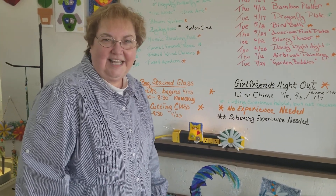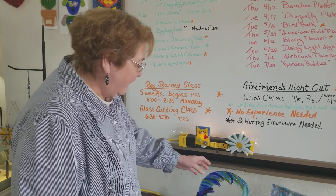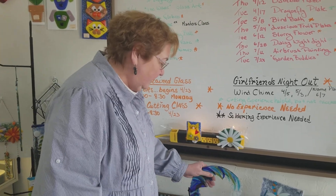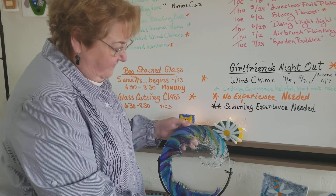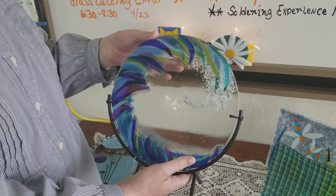Hi, this is Judy at the Glass Garden and I wanted to point out one of our upcoming classes. It's on April 21st and it's creating this wave that is reminiscent of our summer days laying on the beach.